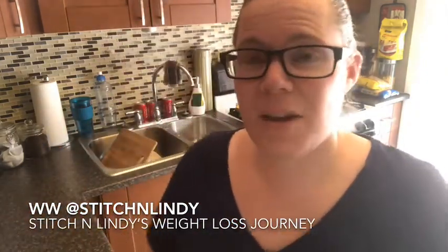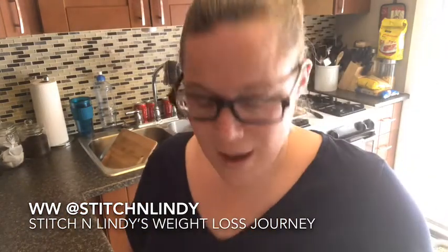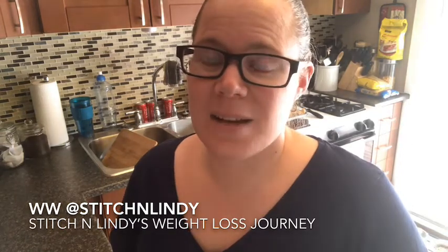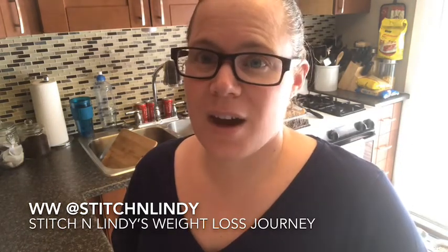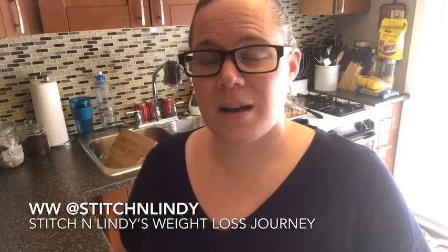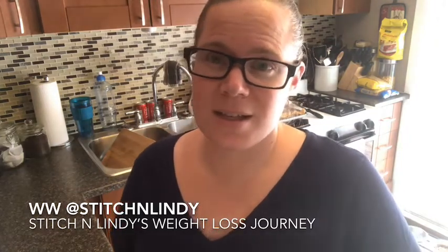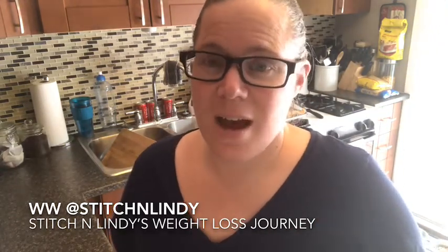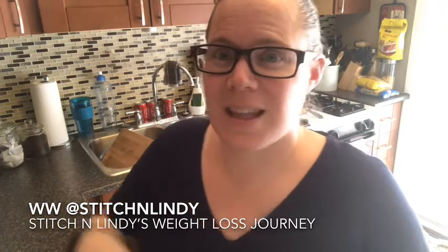If anyone tries this, let me know what you think. If you like this recipe, give me a thumbs up, and if you haven't subscribed please do so. Tap the bell button to be alerted of new videos. You can follow me on Instagram and Facebook — my handle is Stitch and Lindy, and my Facebook page is Stitch and Lindy's Weight Loss Journey. Thanks for watching!